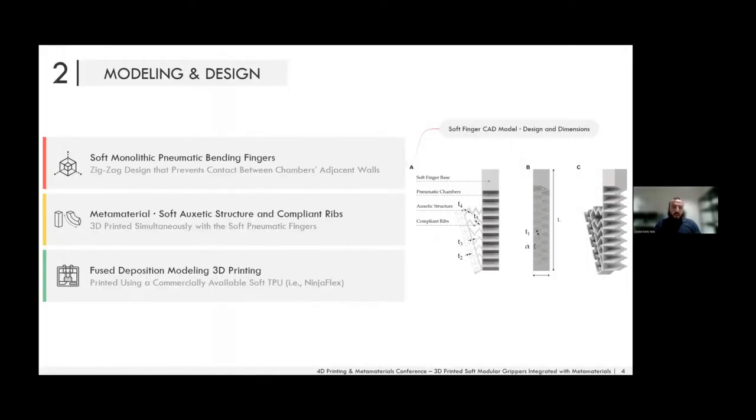The soft finger that constitutes the soft actuator consists of a soft pneumatic finger with a metamaterial on top, composed of two main structures. We have compliant ribs inspired by the fin ray structure found in fish — so it's bio-inspired — and a layer of an auxetic structure which adds additional compliance, as we will see in the videos.